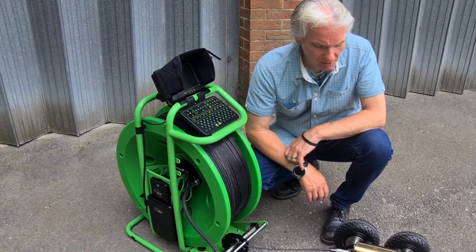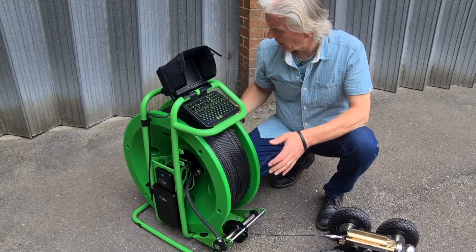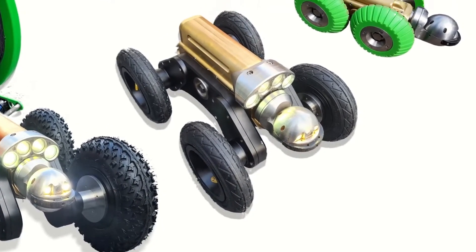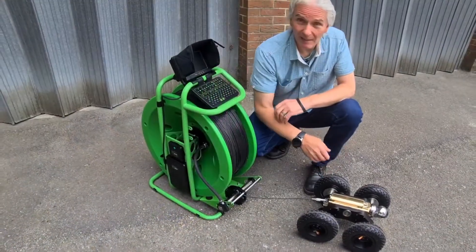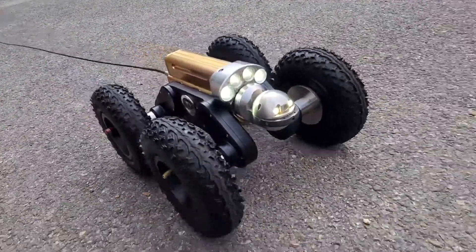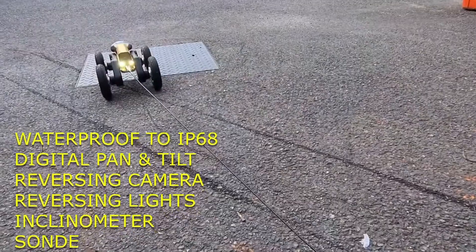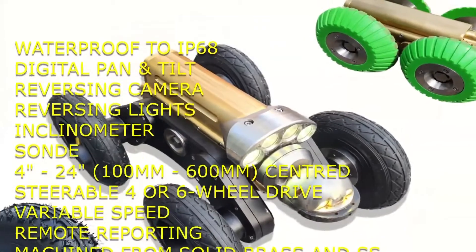We're set up for 24-inch today, batteries all fitted. You must be thinking there's something missing — but this is a complete system for surveying 24-inch, and down to four-inch as well, with the same crawler. On the crawler it's got a pan and tilt head, digitally controlled, high definition sensor, four-wheel drive, it's steerable, the speed is completely variable, it's got a reversing camera, reversing lights, a sonde, and it's machined out of solid brass and solid stainless steel.